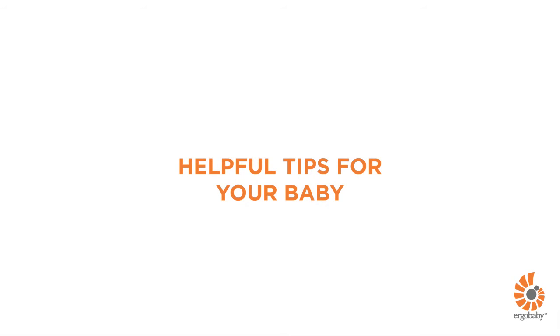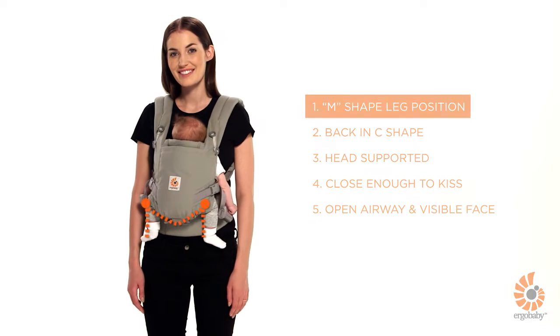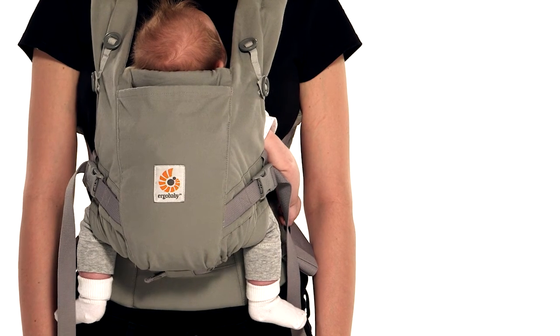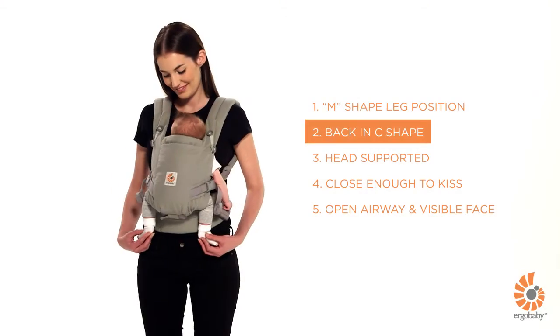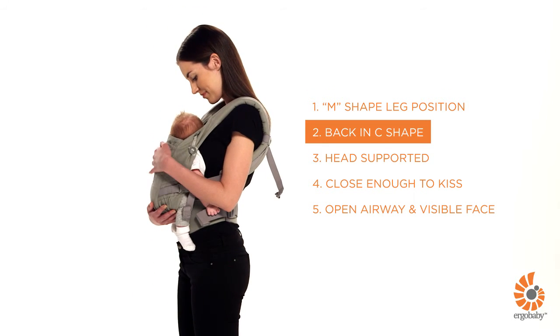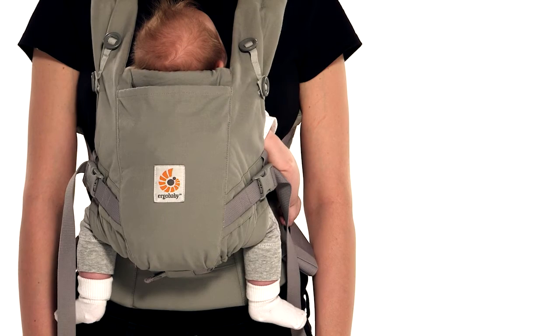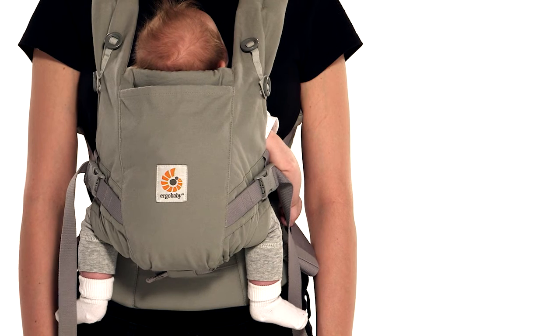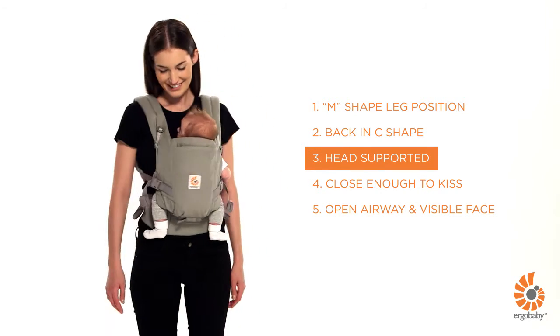Here are some helpful tips to check your baby is ergonomically and comfortably positioned in the carrier. Your baby's legs should be in an ergonomic M-shaped position with thighs fully supported. Your baby's back should be slightly rounded in a C-shape and comfortably resting close on your chest. Shoulder straps should not be too loose or over-tightened. For babies under 4 months or without strong head and neck control, make sure the cushion support is at mid-ear level.